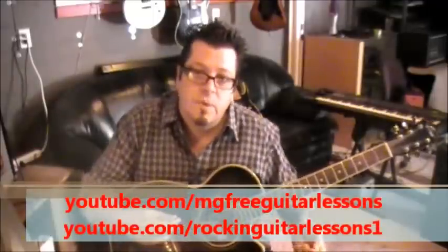You guys know I go 100 miles an hour at this stuff — I pump it out. Got a lot of requests coming in and a lot of things I want to teach you guys, song-wise and every area. If you're not subscribed, do so. I've been doing this a while and I'll keep bringing you this stuff. Subscribe to this channel, go over to rockin guitar lessons one channel and subscribe, and watch for the website.